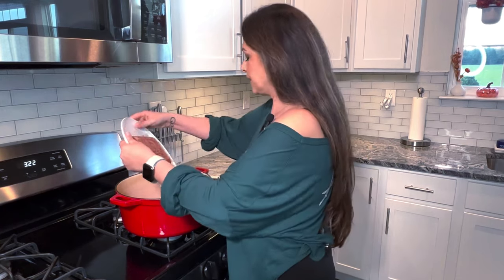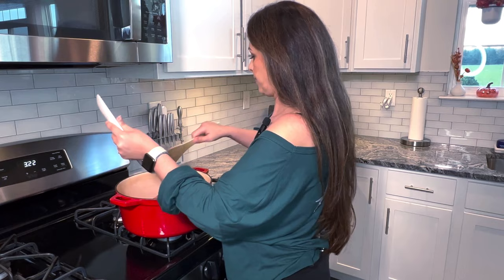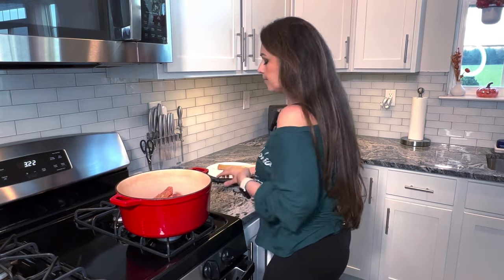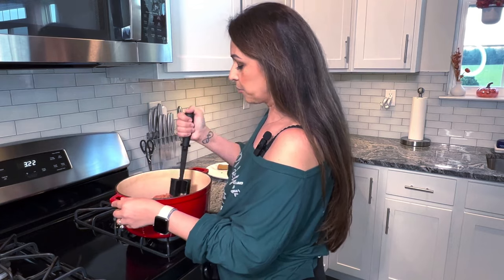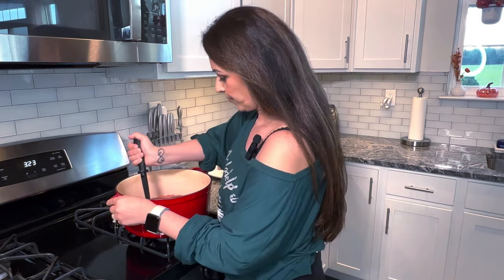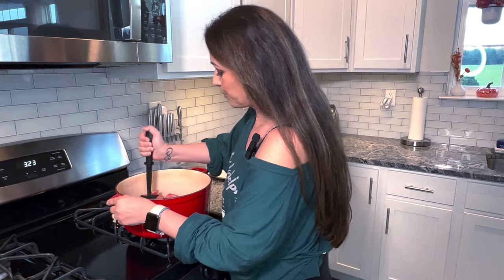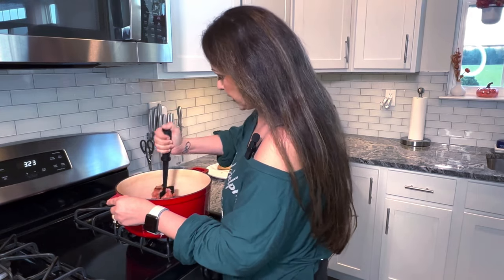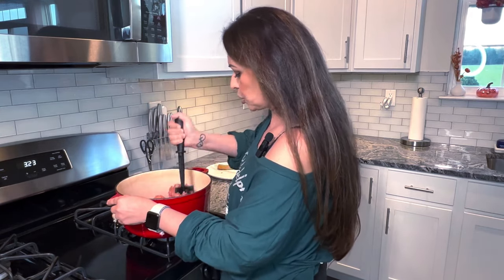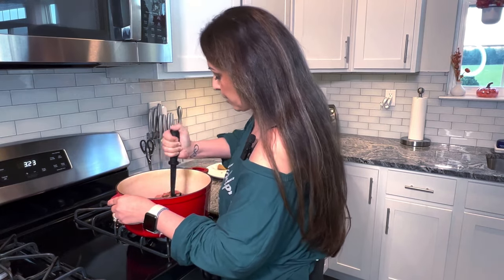I'm going to put both meats in at the same time. I have a meat smasher. If you guys don't have one of these, I suggest you invest in one. They're amazing for cutting up ground beef or ground chicken — anything ground, it's just perfect. You don't have to put too much effort into chopping up the ground beef in the pot.